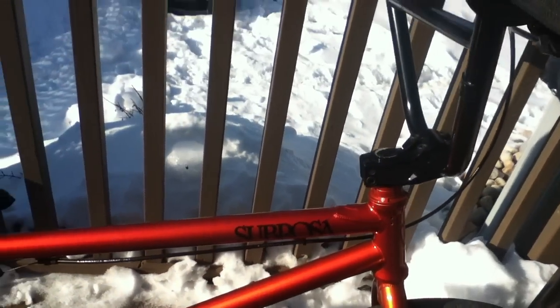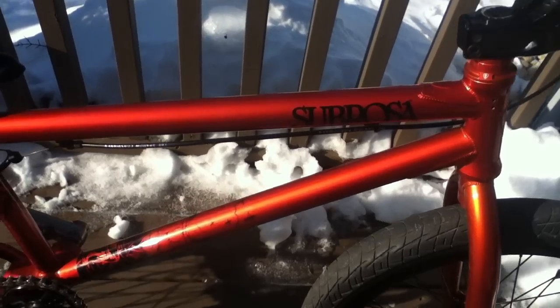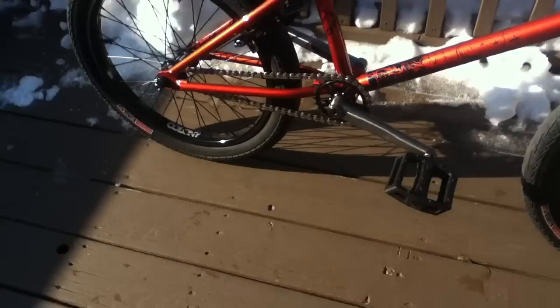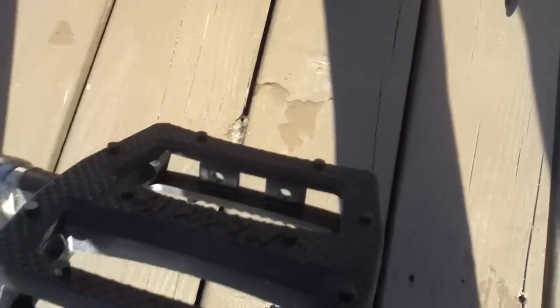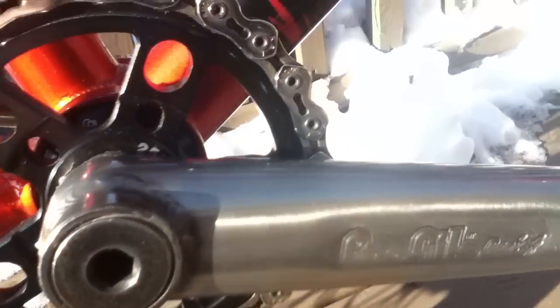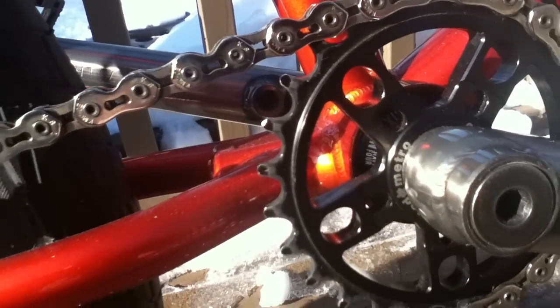For my frame, I have a Cibrosa Balm V2 frame. I have Shadow Conspiracy pedals in black. I have Profile Racing cranks and a United Metro 25-tooth front sprocket.